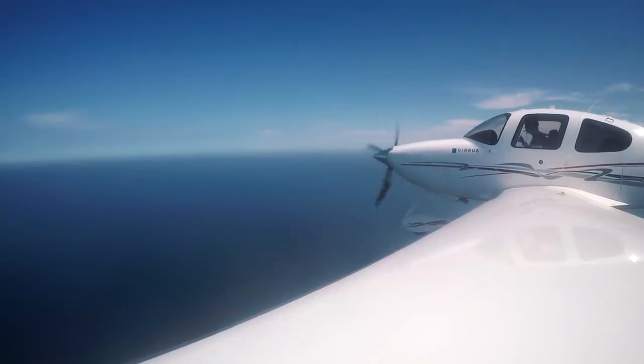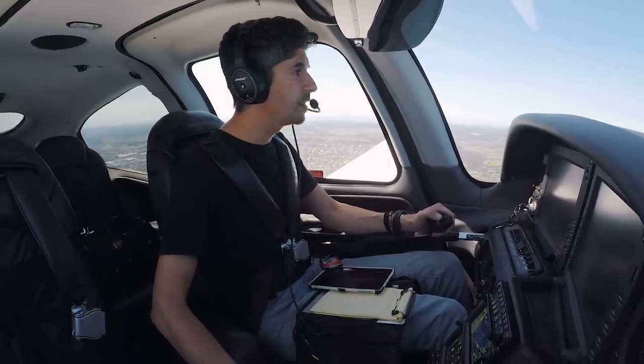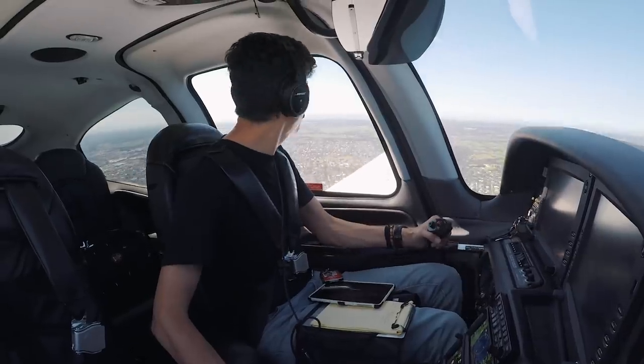There are a few more things I want to talk about - iPad versus paper - but let's get down on the ground first and I'll talk about that once we land. Get rid of the autopilot and let's land this thing.